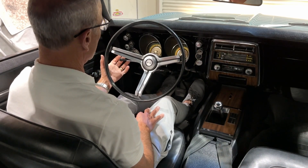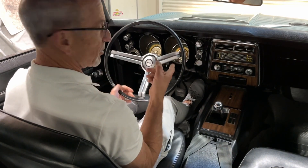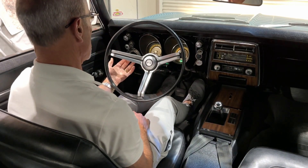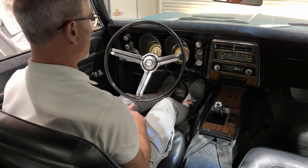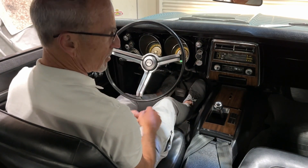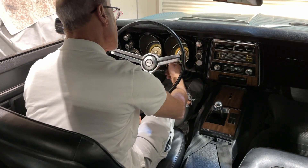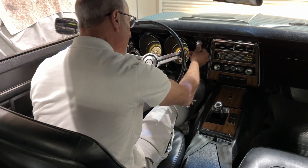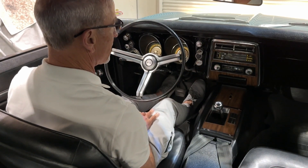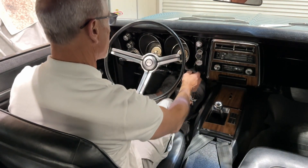Now we're going to do the blinkers. Left blinker — the light is working. Right blinker — light is working. We have the emergency lights, which I think were introduced in 1967 or so. And the lighter — it does work and pops out. It was red but I didn't wait long enough. There we go. Then we'll turn the lights off — everything closes. We'll show you from the outside as well.